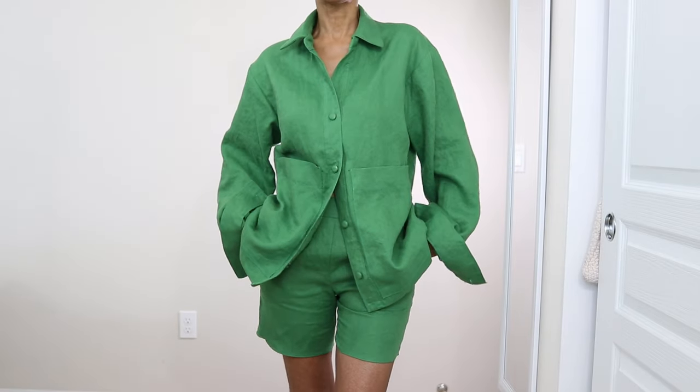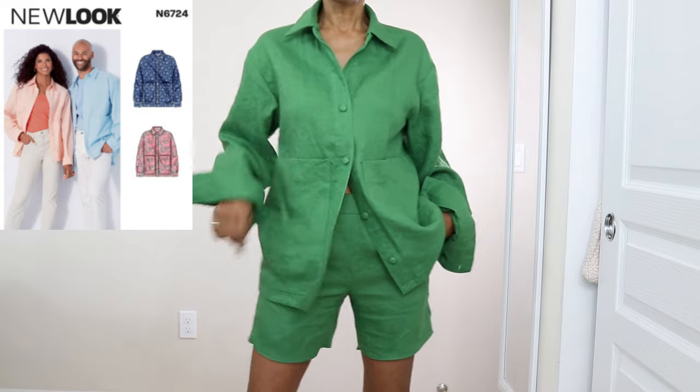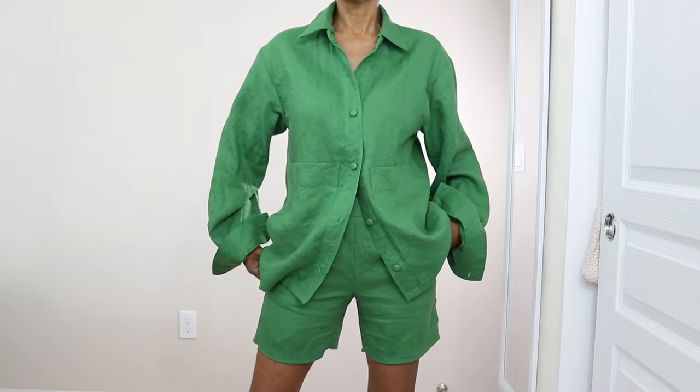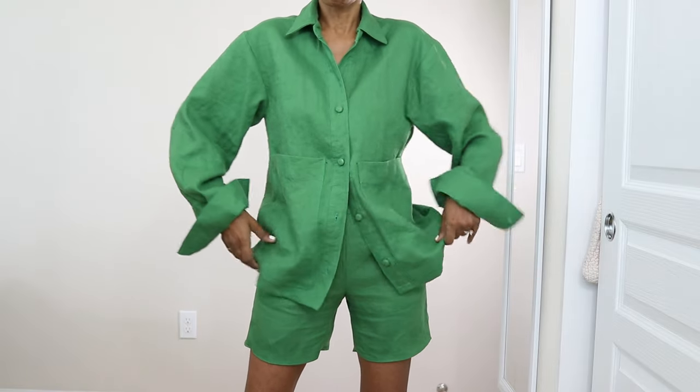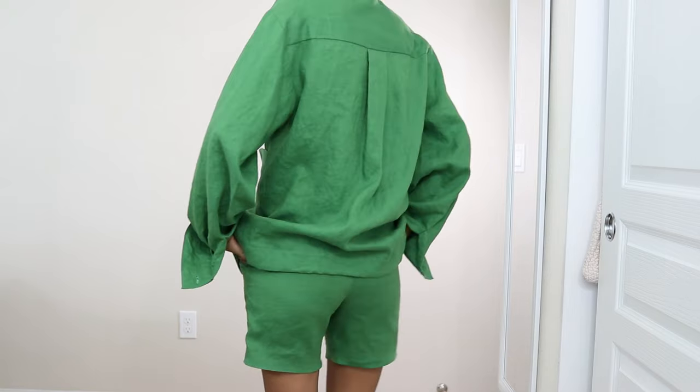This is the matching shirt — it's a New Look pattern. I only have two buttons buttoned, but I can also wear this open with a shirt under it and have this shirt be kind of like a jacket. I like this look a lot.